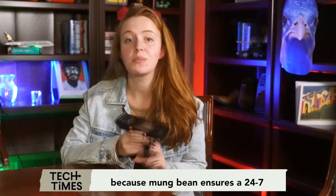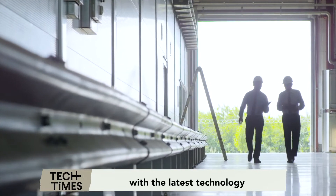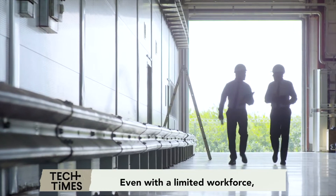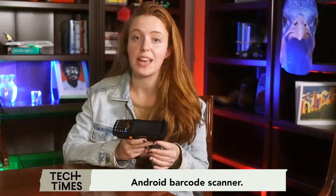Also, there is no need to worry about technical difficulties because Munbin ensures a 24/7 technical support team is available. You can never go wrong with the latest technology that will only deliver better production flow and business management for you. Even with a limited workforce, you can manage your business with the help of technology like the Munbin Android Barcode Scanner.